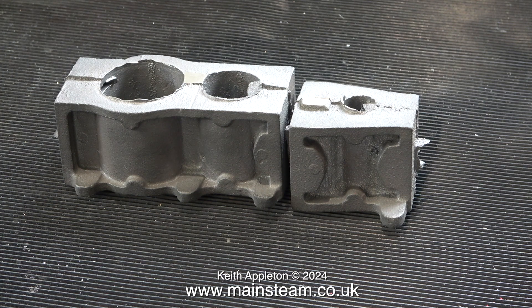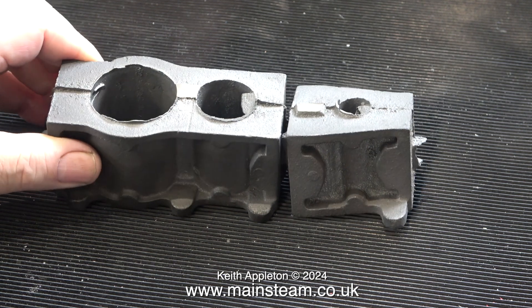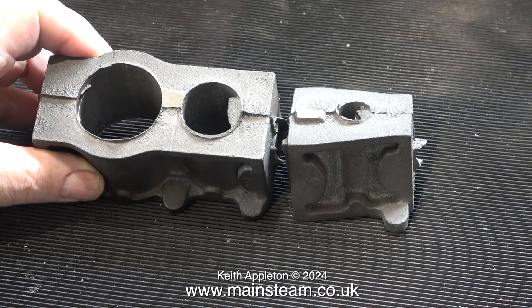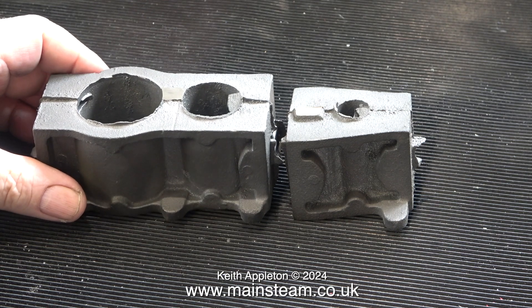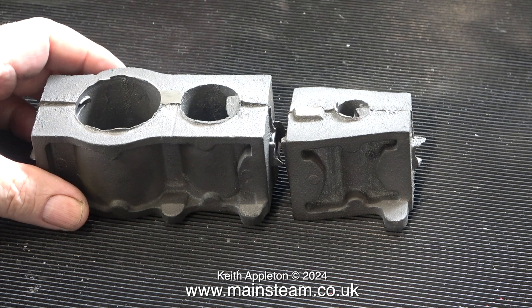My approach to the castings and making this engine is one day at a time, trying to make it to the best of my ability from the drawing. I do wish sometimes the drawings had tolerances on them, but I suppose they're from way back and tolerances weren't really mentioned then. I worry more about the state of the castings — there's an awful lot of fettling to do before you even start the machining process. I spoke to Andy at Stuart Models and he said they can't win — if they fettle the castings, people say they wanted to do that themselves. It's probably a good week's work just getting these castings ready before you put them in the mill or the lathe. Yeah, it's a bit like painting — it's all in the preparation.